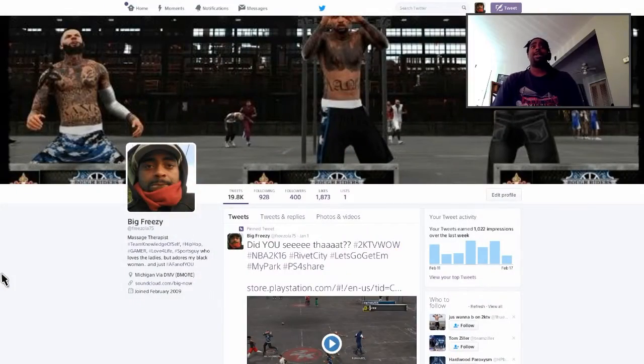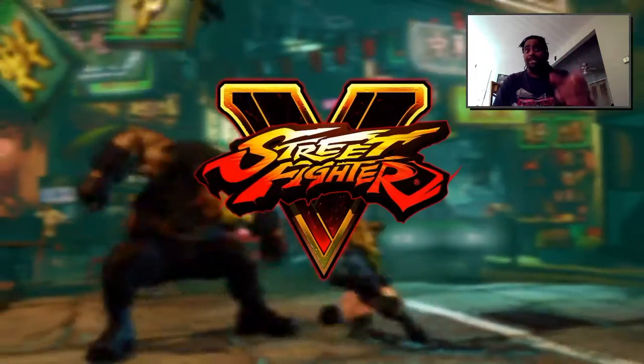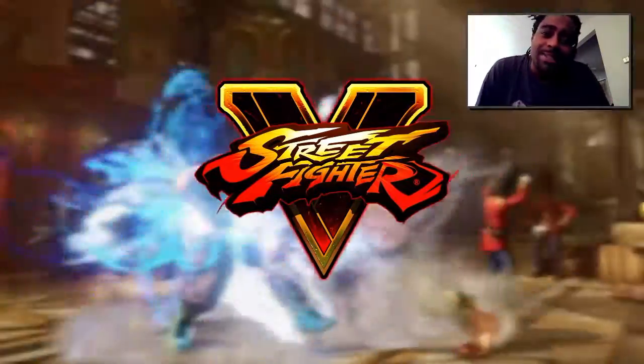You can always check me out on Twitter at FreeZola75, and I'm also on YouTube at FreeZoTV — that's F-R-E-E-Z-O-T-V. As always, thanks for watching.